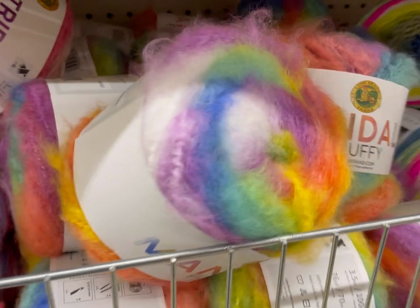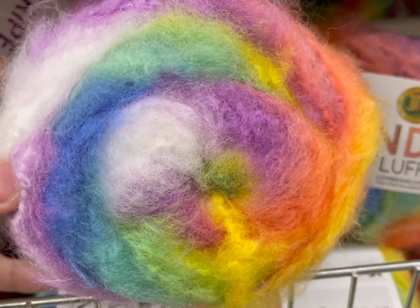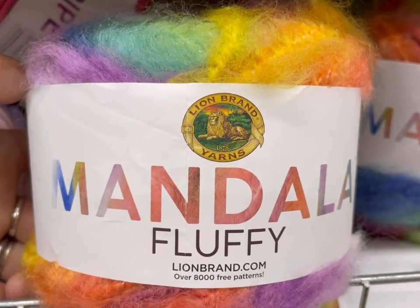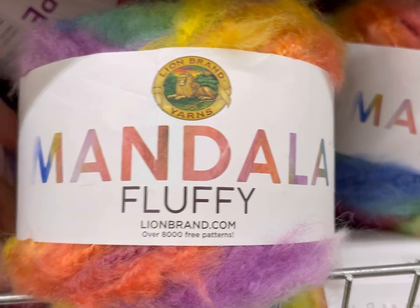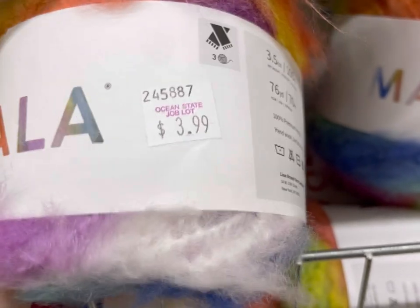Hi everyone, it's Kim from Affordably Crafty. Today I have a shop with me at Ocean State Job Lot. Is this not just a stunning yarn? This is Mandala Fluffy — I've never seen or heard of this yarn before. It's $3.99.